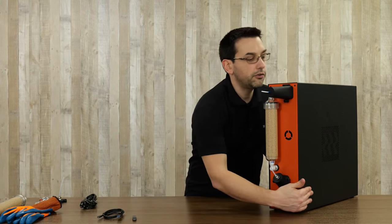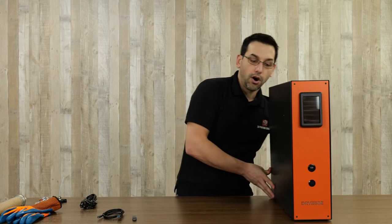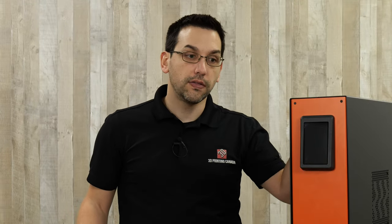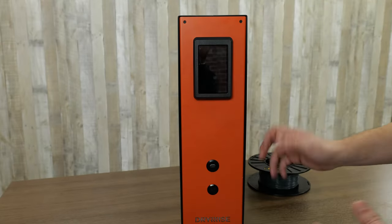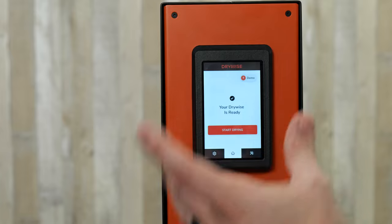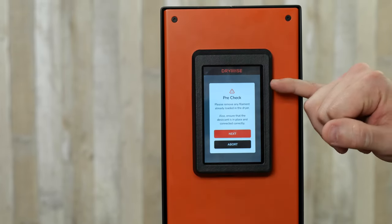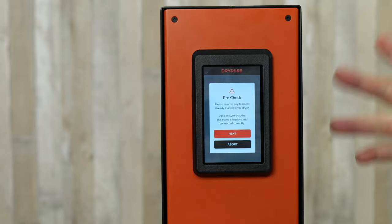On the machine's screen there are profiles for a variety of different materials. The manual cautions that we should not use any material that does not have a profile on the screen. Based on the type of material you're running, it will use different temperature settings. We just need to make sure whatever we're putting in is compatible with the machine. Now we're ready to turn it on and get our filament loaded.